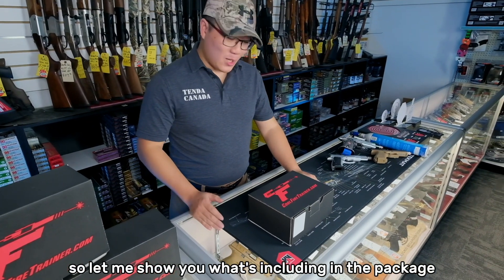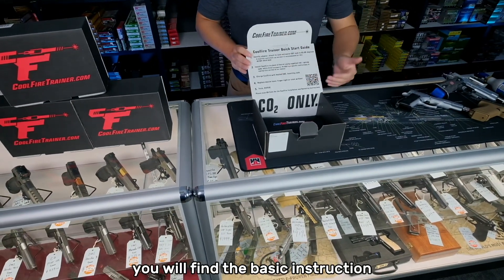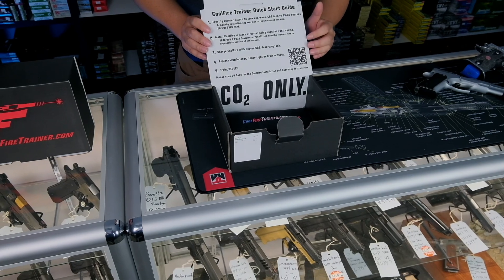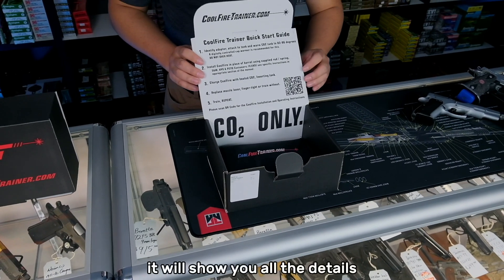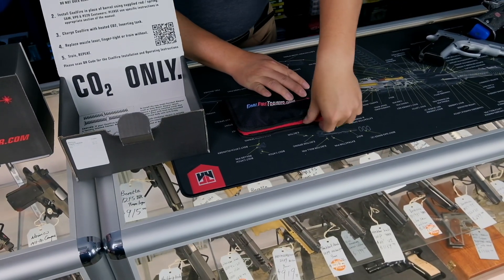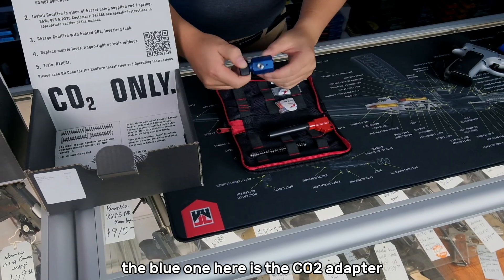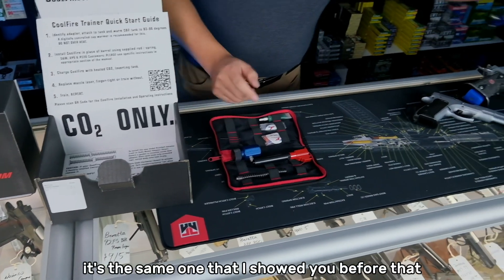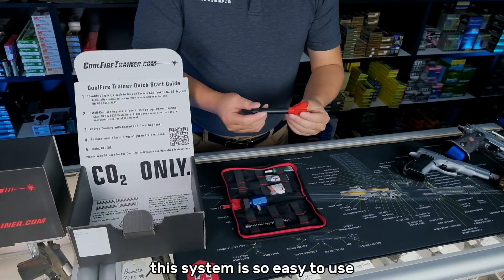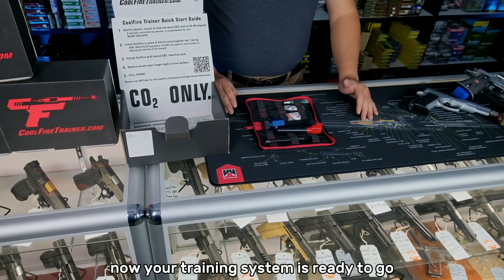Now let me show you what's included in the package. After you open the box, you will find the basic instruction and a QR code. If you want to know how to install it or have any technical inquiries, just scan this QR code and it will show you all the details. From the packaging, you will find a barrel and the spring. The blue one is the CO2 adapter — the same one that works with the CO2 cylinders. All you have to do is replace the barrel and the spring, and your training system is ready to go.